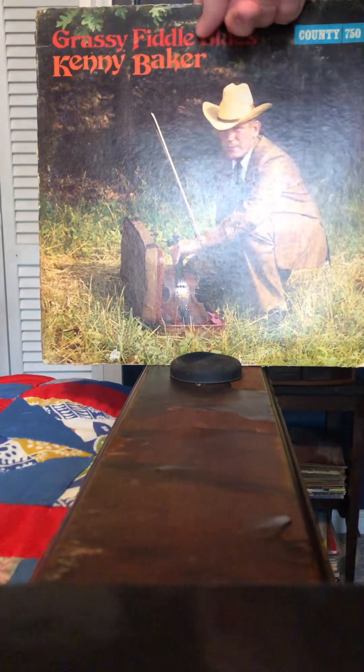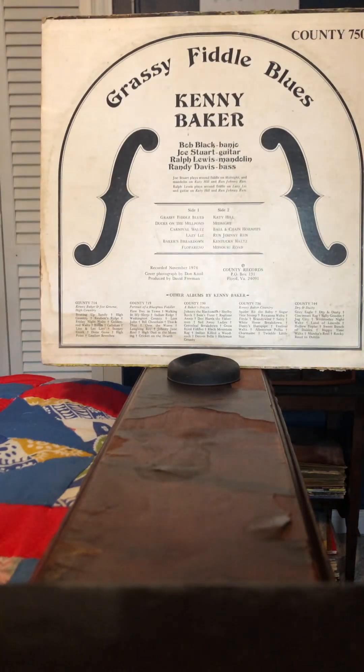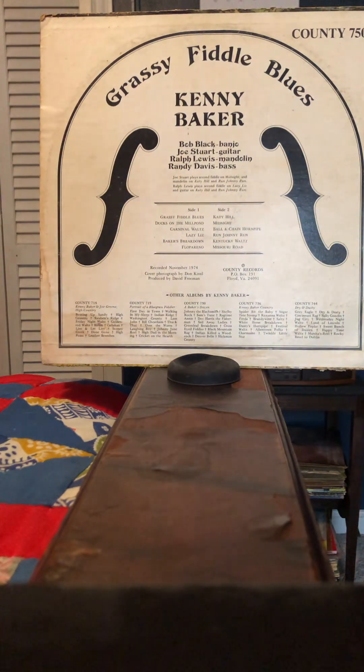Let's look at the other side. This tells you who the instrumentalists were: Bob Black on banjo, Joe Stewart on guitar, Ralph Lewis on mandolin, and Randy Davis on bass. A couple of tracks have mandolin and guitar switch places, and sometimes they switch so one of them can play double fiddle.